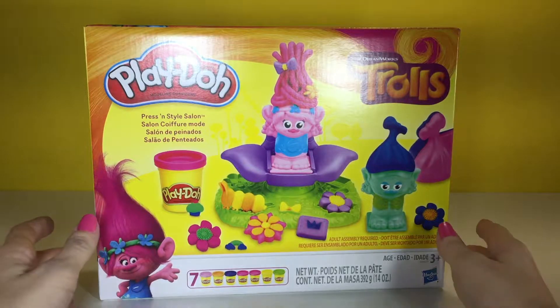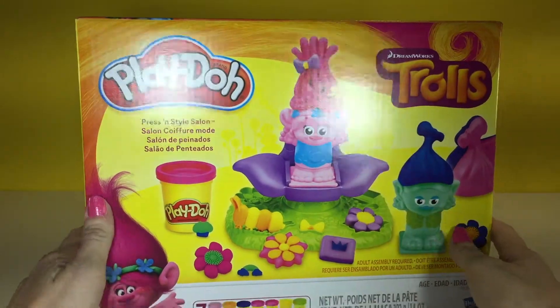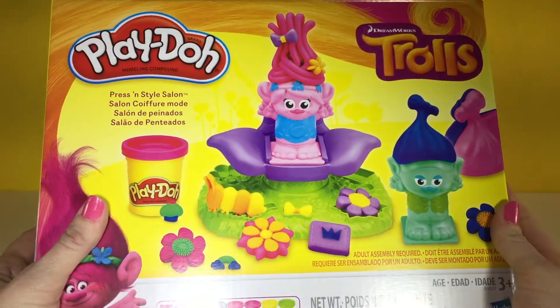Hello, Little Wishes here. Today we have Play-Doh — we have Trolls Play-Doh. This is so exciting. I've been looking for this for a while.